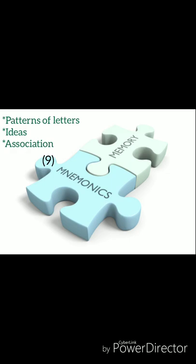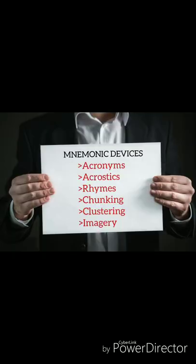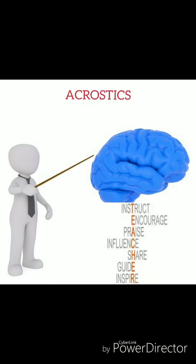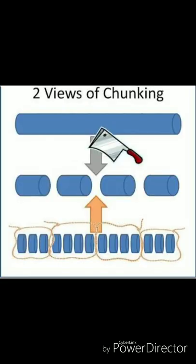Memorize with mnemonics. Mnemonics are usually patterns of letters, ideas, or associations — such as VIBGYOR to remember the colors of the rainbow. Acronyms are words formed from the first letters of a list of words. Acrostics are sequences of letters that help you remember a list of items, where you use key letters to make a sentence or phrase. Chunking is grouping items together so that they can be stored or processed as single concepts.